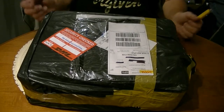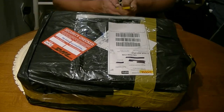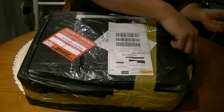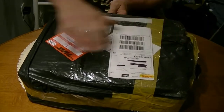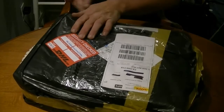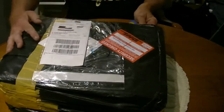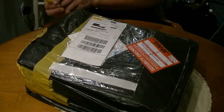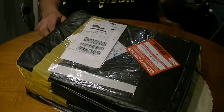Hey guys, how's it going? Welcome back to unboxing — I know a lot of you are going to be really excited, but not half as much as me. I've been doing a lot of music stuff on my channel and there's a lot more to come, but also the RC stuff is going to start coming in more and more as well. I'm working on things.